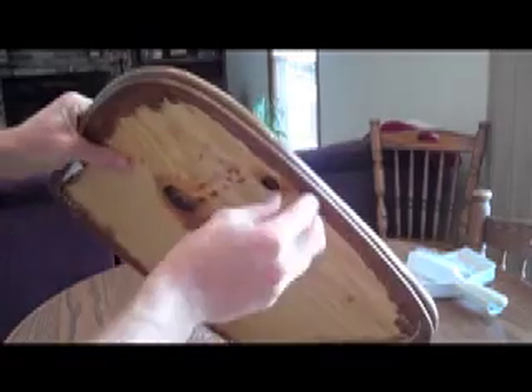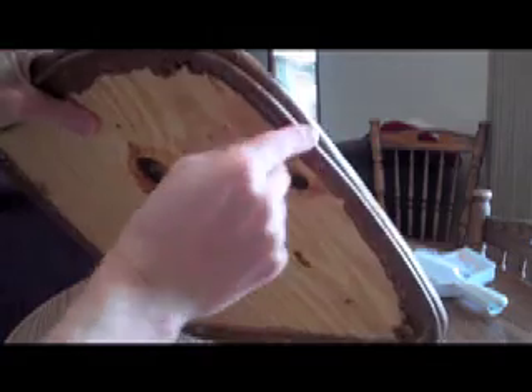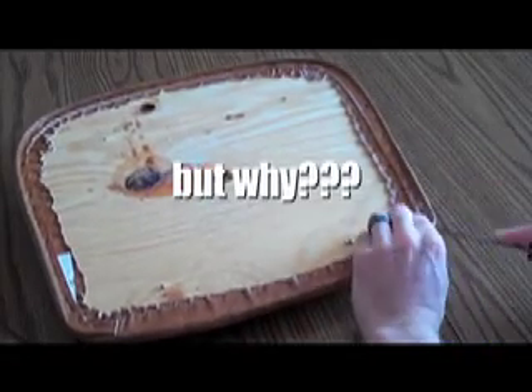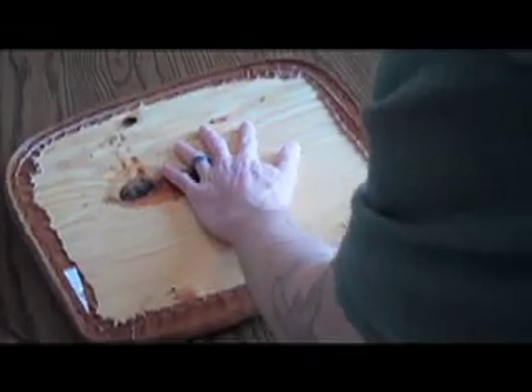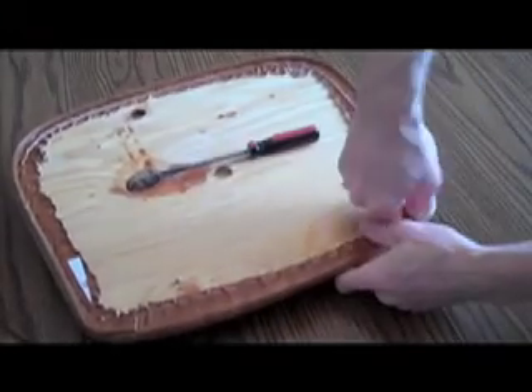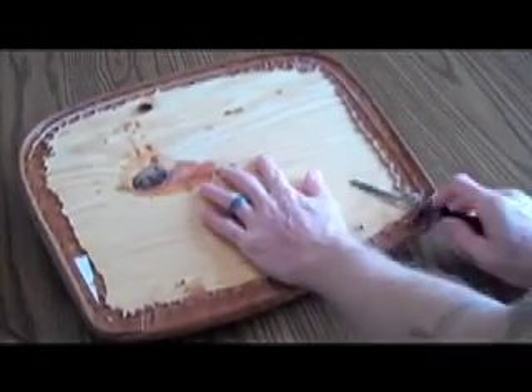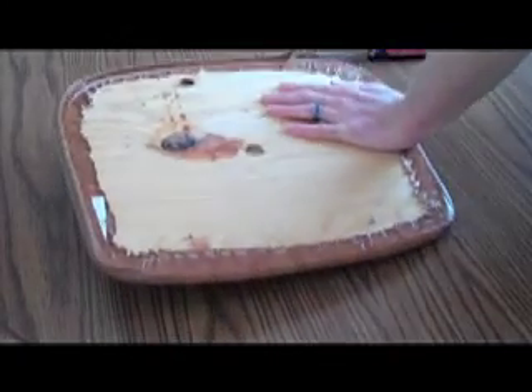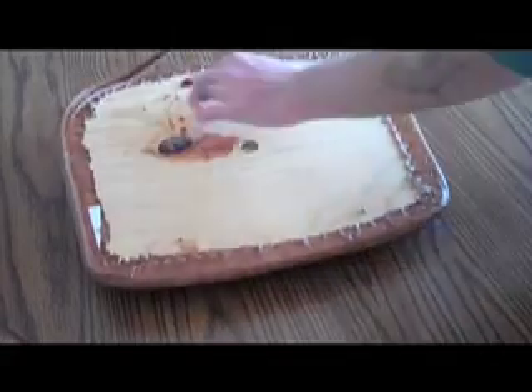What we're going to do is remove this welting right here — we're going to take that off — and then we're just going to cover right over this; I'm not even going to take it off. I'm just going to start by taking a screwdriver and pry that piece of welting up and pull it all the way around the perimeter.